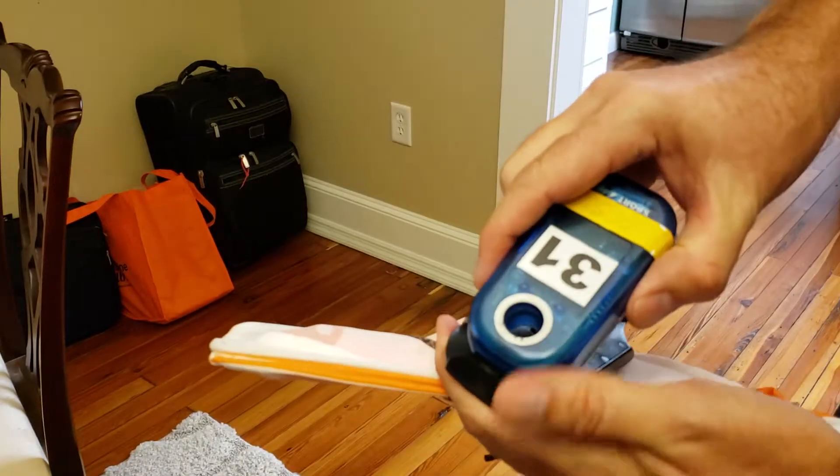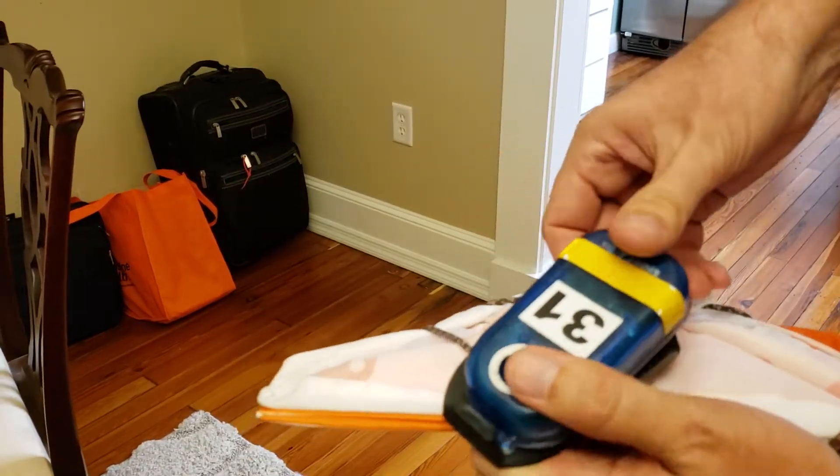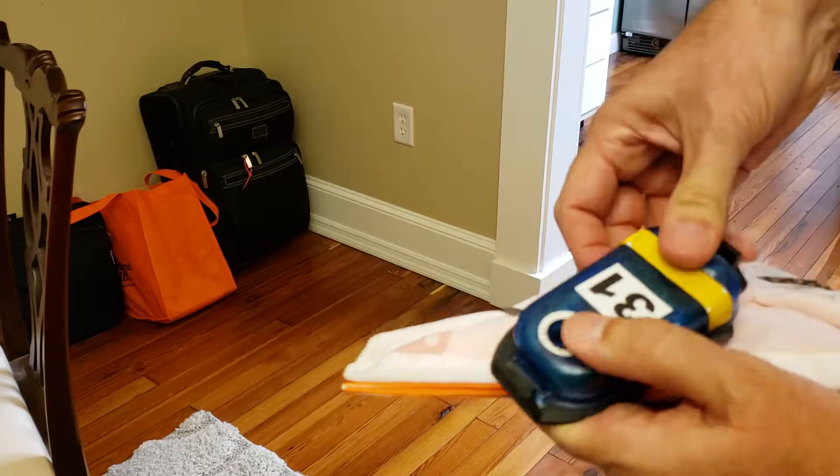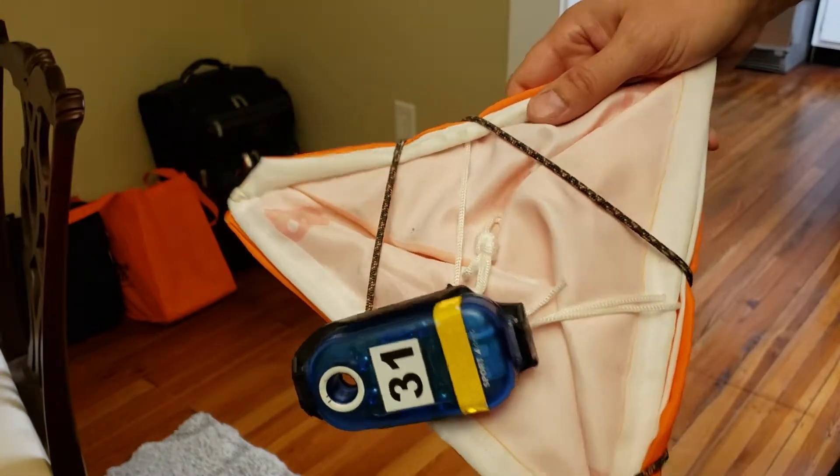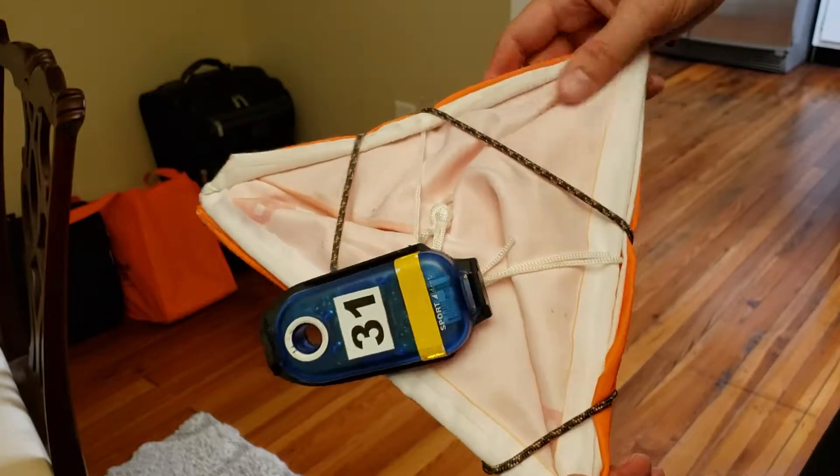all you have to do is line up your stations that you want to put in the woods, snap them into the sockets like this, stuff them in your bag in the order in which you want to set them, and then when you get to the point in the woods where you're ready to set,